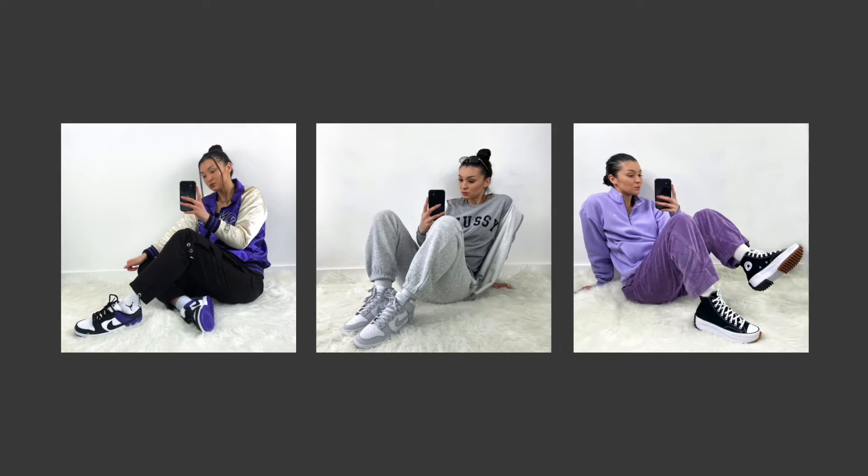Hey guys and welcome back to my YouTube channel, hope you guys are all doing well. Today's video we have one of the latest colorways of the Air Jordan One Low, and that is the colorway Green Toe. I absolutely love that name for this shoe because it is just so bang on. Today we're going to do a review, I'll give you my opinion on them, talk about pricing, sizing and resale, and I'll also do a close-up video for you guys.